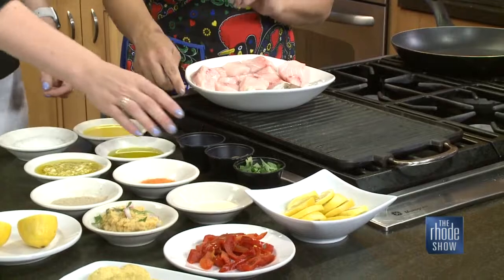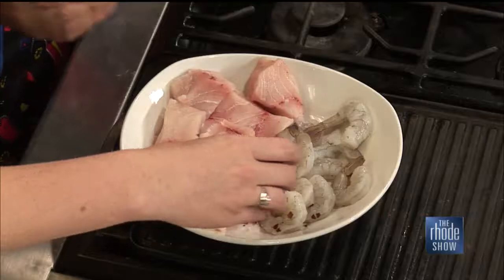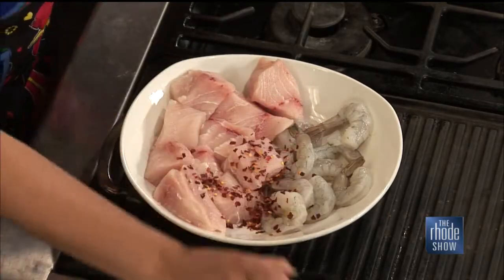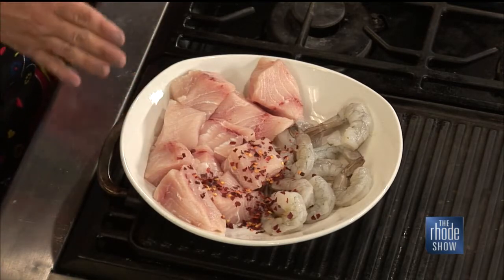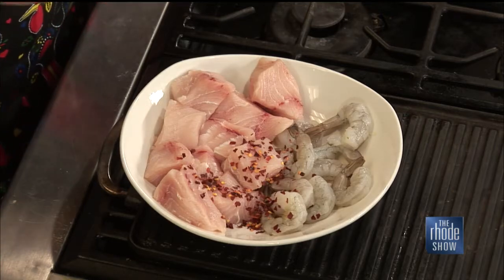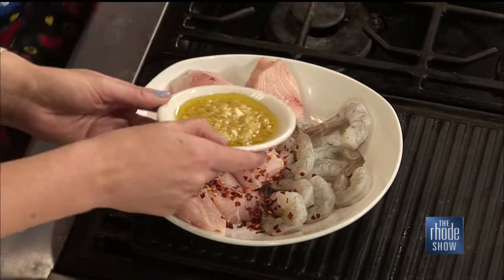We are going to marinate our swordfish and our shrimp. Could you grab the malagita — the red pepper flakes — and sprinkle it all over? Not too much, because you don't want your mouth to be on fire. We typically would use the wet one but we don't have it today, so we're going to improvise with some garlic olive oil — about half of that. We'll keep working on this marinate, and when we come back we'll see the finished product.